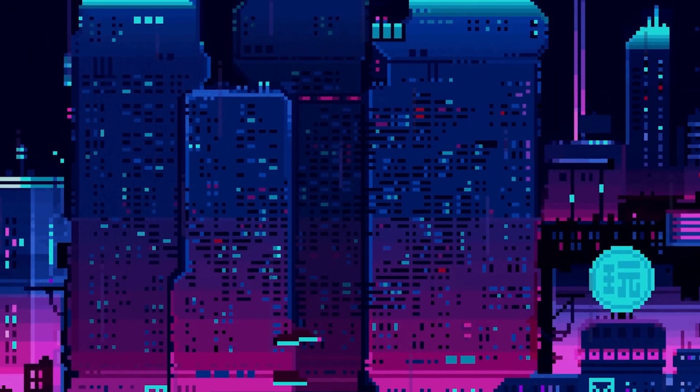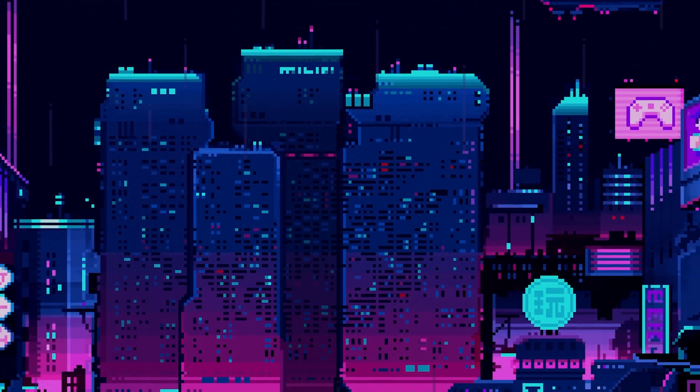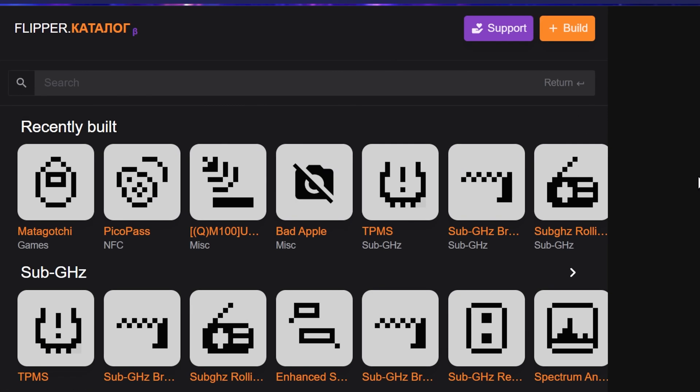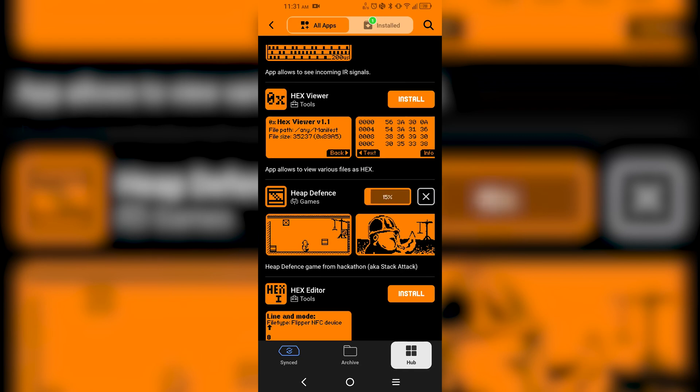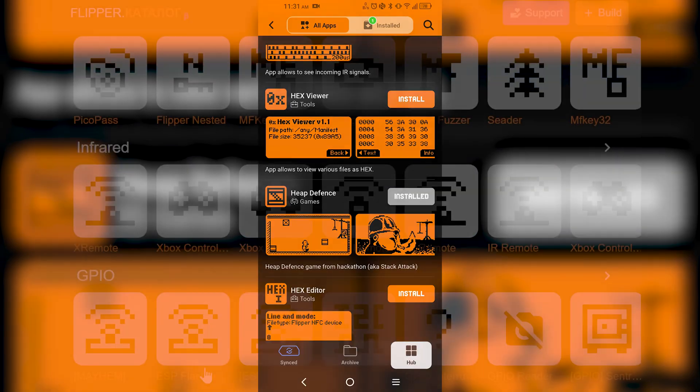We're going to navigate over to FlipC.org. FlipC.org is a fantastic little website that allows us to add apps to our Flipper. You can also install with the mobile app — the mobile app for Flipper actually has its own app store, which is the officially supported one. FlipC.org is unofficial, so some things on here may crash or you may run into issues, but it shouldn't be that big a deal.